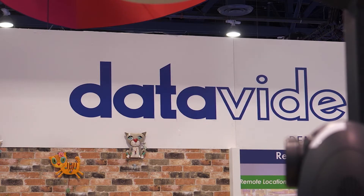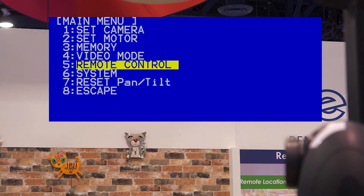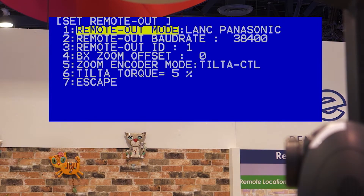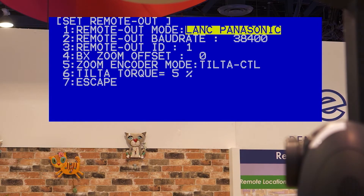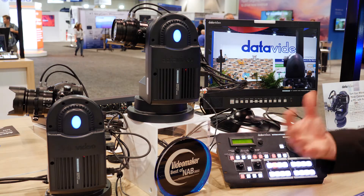I can also go in here and set my remote out. So you might say, well, I have a JVC camera or I have a Sony camera. Right here, this is where you actually have your LANC for Panasonic, Canon, Sony, JVC, and VX lens. So we have a lot of different types of protocols that we support for controlling the lens.